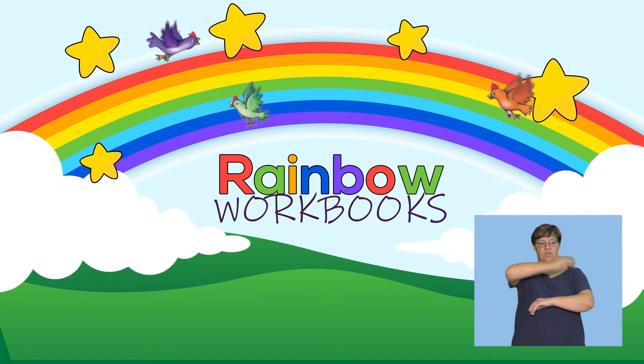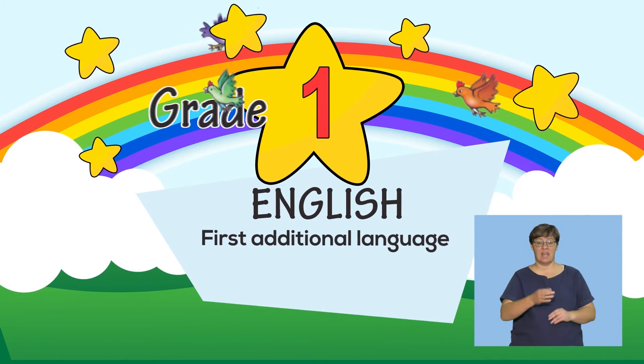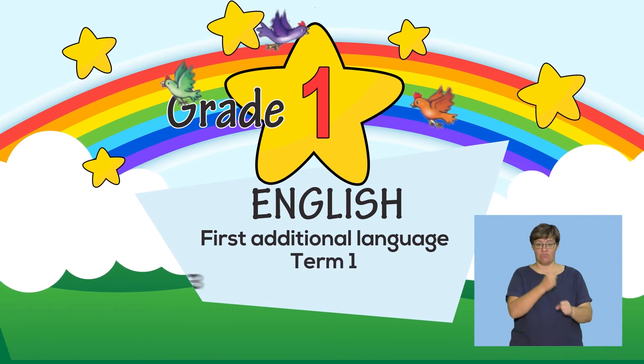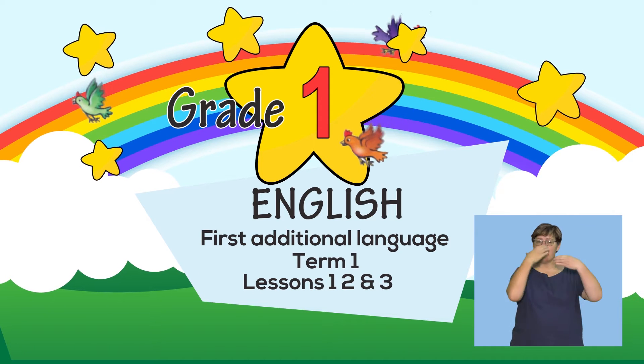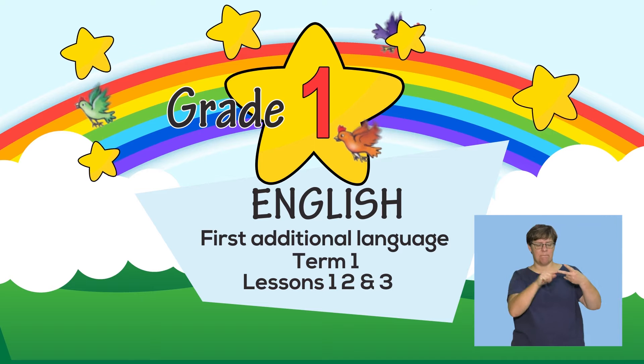This is a Rainbow Workbook lesson for English First Additional Language, Grade 1, Term 1, Lessons 4 to 5. In this lesson, the topics of focus are greetings, naming body parts, and how I look.